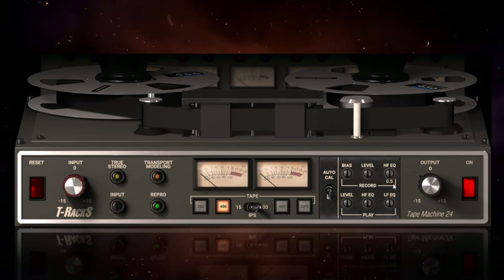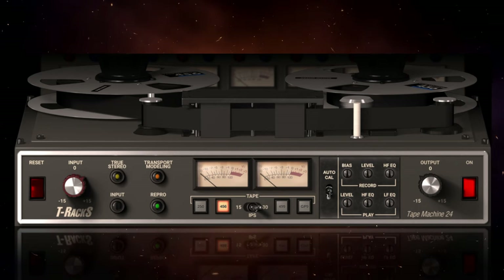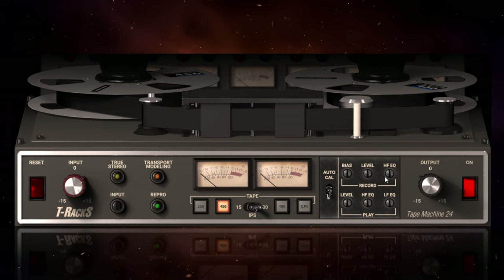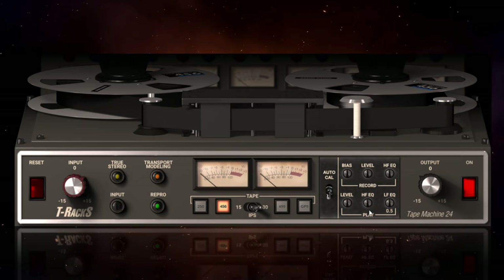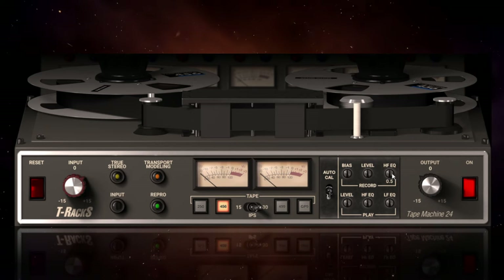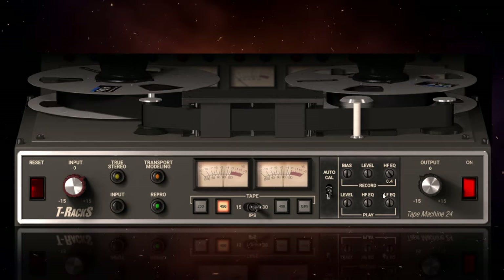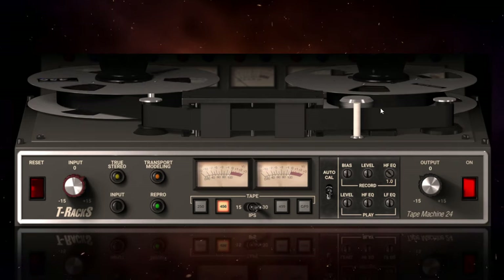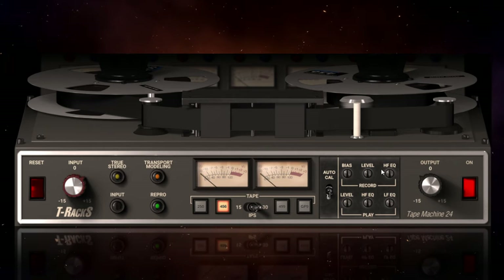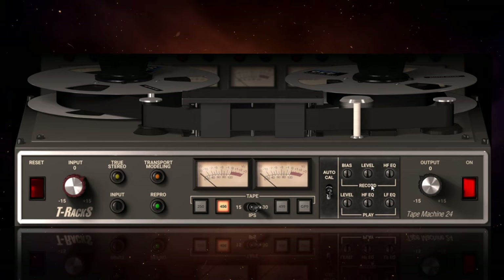Now we get to some of the really interesting controls where you can make the biggest difference to the sound. There are three controls marked for record and three marked for play, representing things that happen at the recording stage using the record heads and the playing stage of the tape. Some are marked HF for high frequency and some LF for low frequency — these are essentially shelf controls. There's a high frequency shelf you can increase, and you may ask why there's one at the record stage and another at the play stage: as I mentioned, they're happening at different stages in the modelling process, so there can be slight differences between their effects.